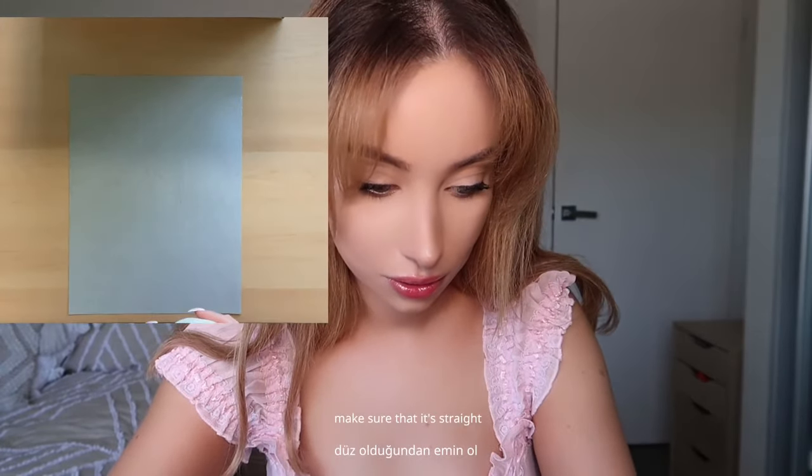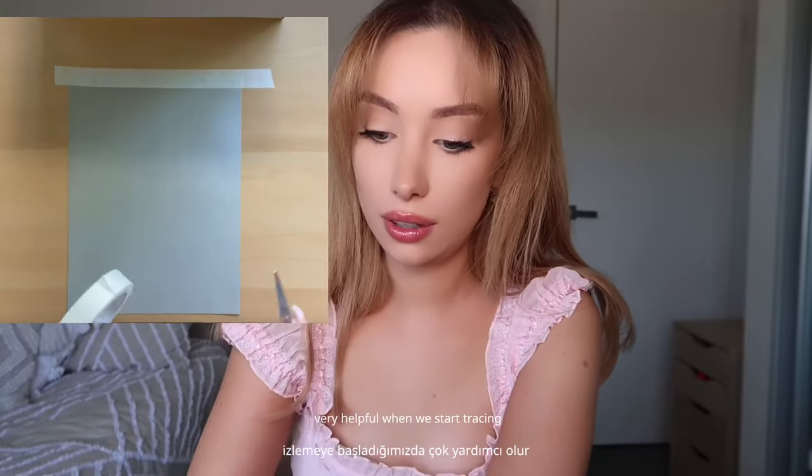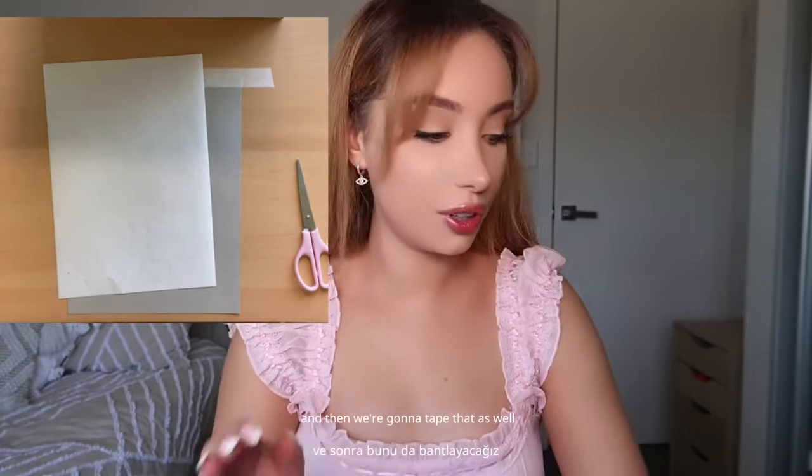I'm pretty sure that's straight. This graphite paper is also going to be very helpful when we start tracing because we do not want any of the papers to move around. You can get graphite paper anywhere — I forgot where I got these from but you can get them from Amazon or wherever. This part is going to sit on our paper, and then we're going to tape that as well. Then we put this on top and tape that as well, making sure it's straight.